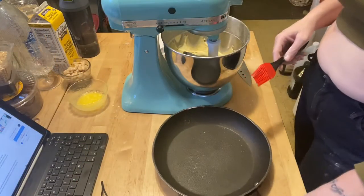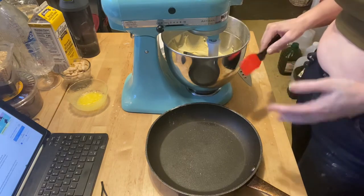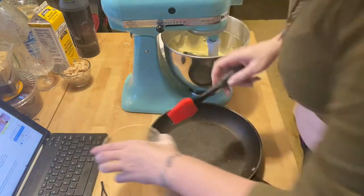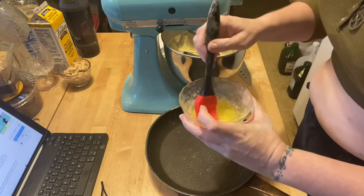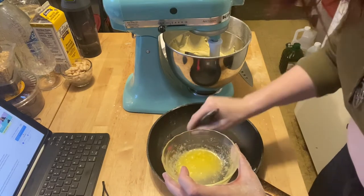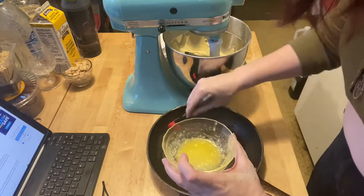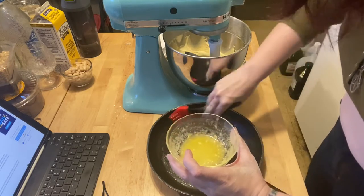Looking at my dough and how wet it is, I'm starting to think I need to use an oven-safe skillet. So I'm going to use my only oven-safe skillet — I've got flour everywhere, but that's fine. If you have a cast-iron skillet, use a cast-iron skillet. What we're going to do is paint the rest of the melted butter into this pan — on the bottom and up the sides.